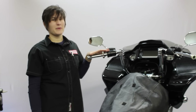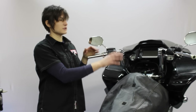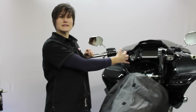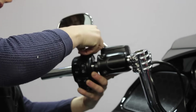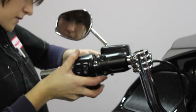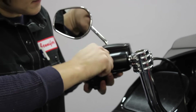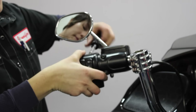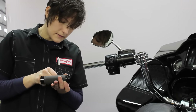Now we're going to reassemble all the handlebar components — the speedo housing and the ignition switch — and then we'll show you how to torque up the handlebars, set your wrist position, and adhere the chrome plugs into the end of the handlebars.